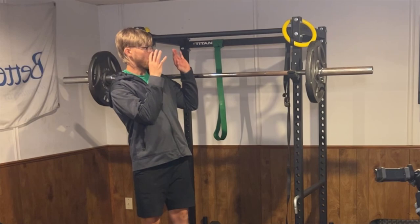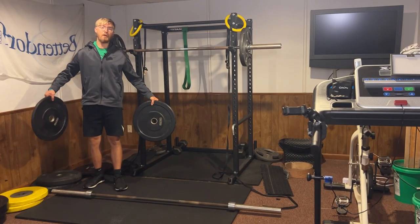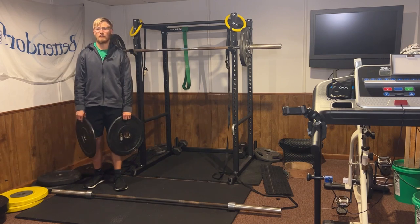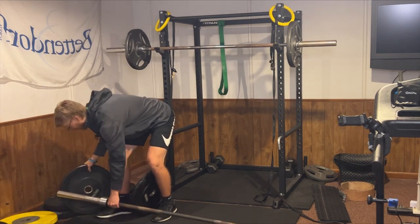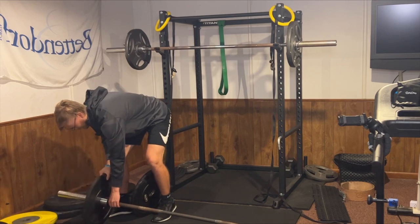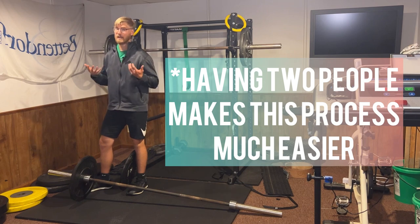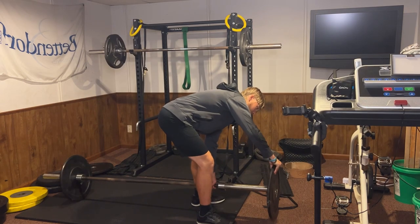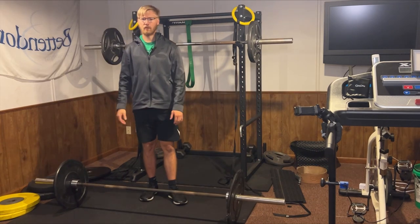Now let's cover using a barbell on the ground. For this one, we're going to use rubber bumper plates, although it is the exact same if you have steel or iron plates. The way I recommend putting weights on a barbell on the ground is by picking the plate up as high as you can, putting it on the barbell, and then slowly bringing it down. If you have another person that can help you lift it, that'll make it a lot easier if you have a lot of weight. Repeat the movement on the opposite side and then make sure you put the weight clips on as well.